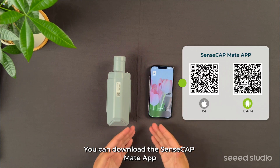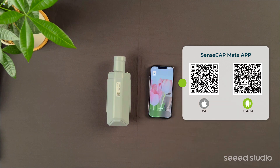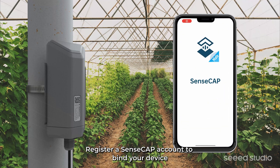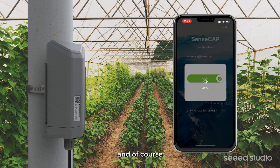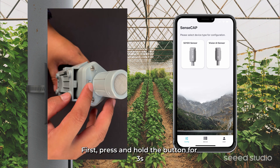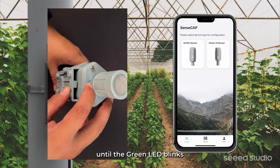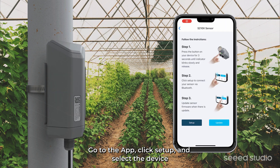You can download the SenseCab Mate app and configure the device via Bluetooth. Register a SenseCab account to bind your device and check the sensor data. You can skip this step if you only need to configure the device. First, press and hold the button for 3 seconds until the green LED blinks. Go to the app, click Setup, and select the device.